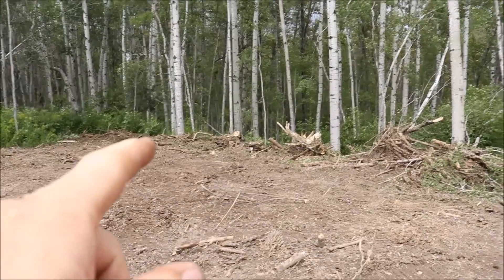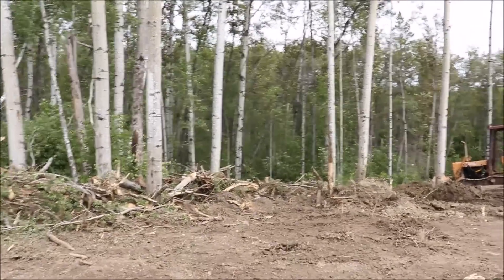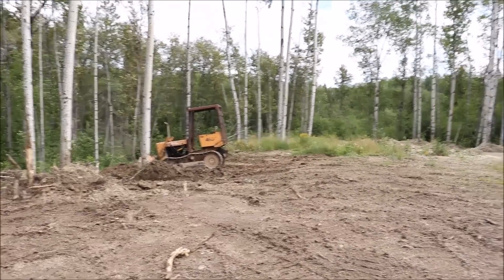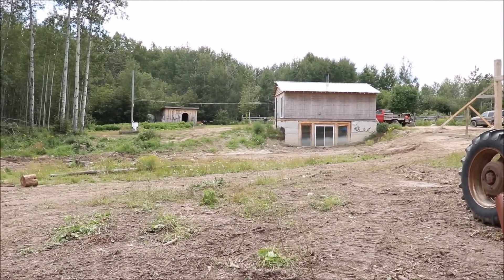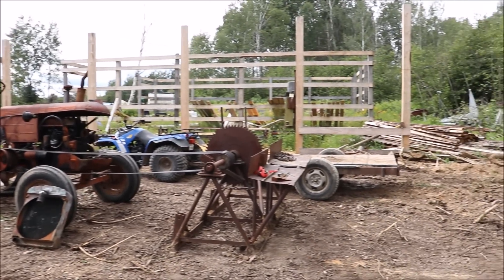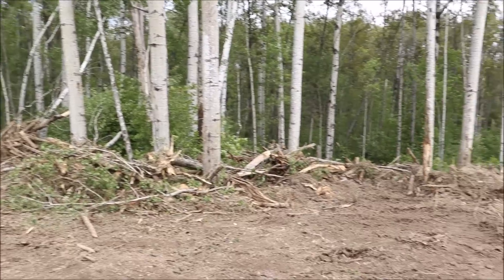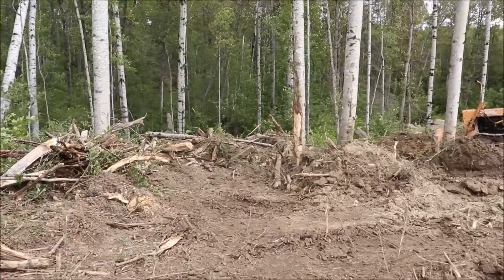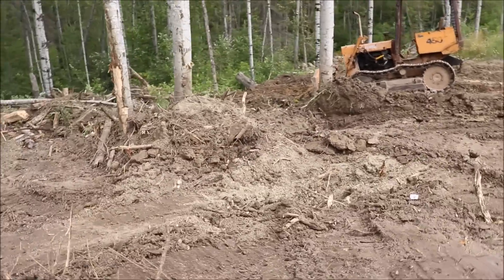We're surrounded by large ravines that the glaciers cut in here when they were melting way back — obviously way before we were born. I shut the little dozer off right there to give you a little view of what it looks like around here. I want everything sloped from the basement over to here, on a bit of an angle. I'm pushing a lot of this down into that deep ravine. These ravines are fairly deep, which is why we don't have a whole lot of water problems — everything runs down low. I removed some stumps and removed a few trees with the tractor.